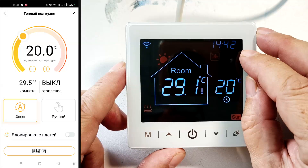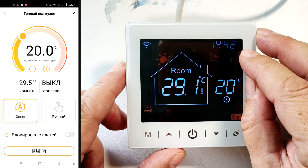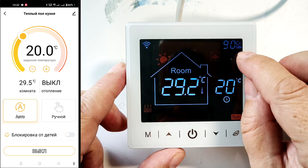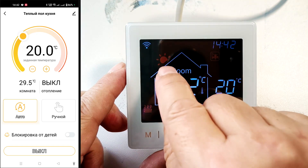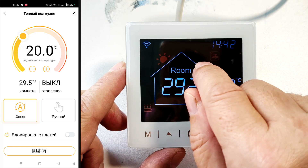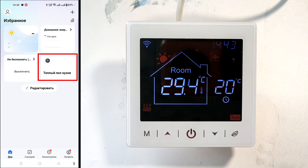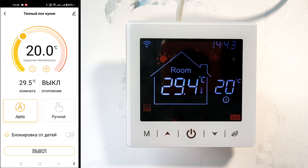Now we've entered the thermostat settings, and I notice that the thermostat has retrieved the time, day of the week, and outdoor humidity from the internet. It also displays current weather — if it's raining, a rain cloud is displayed. The thermostat appears on the app's main screen. Click on it to see what remote control looks like. At the top, we can change the name to something more convenient.